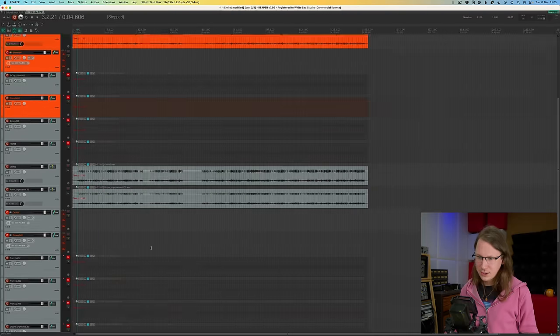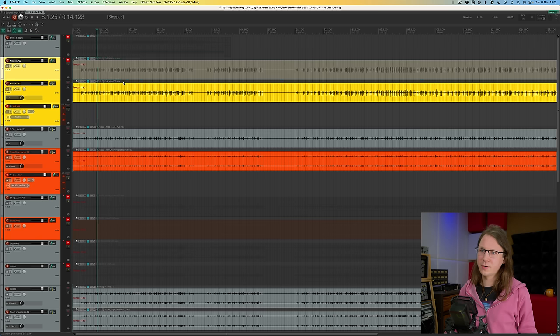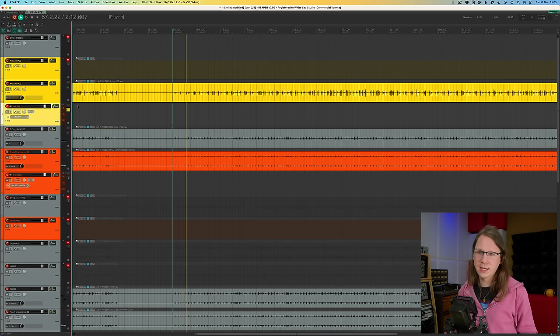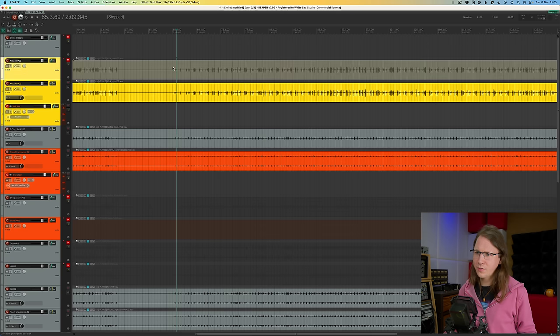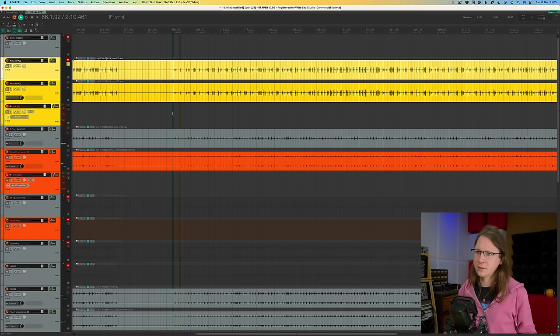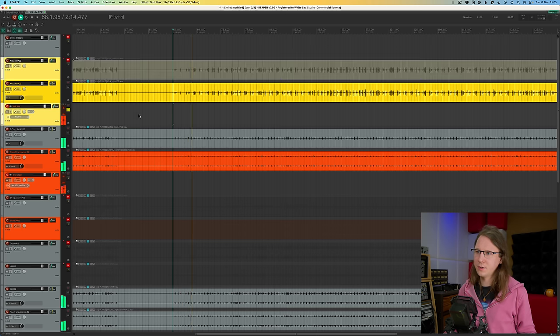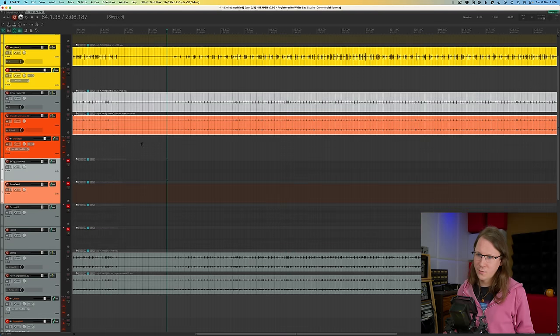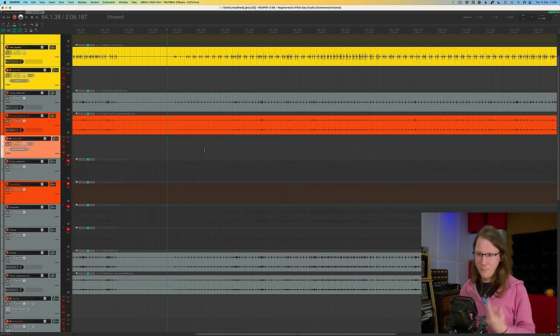I already have it routed to the analog gear, but everything is in bypass for now. We have a lot of different channels. The kick is recorded with both a dynamic microphone and a condenser microphone. There's a little bit of spill from the snare — nothing spectacular. I went with the dynamic option, since I prefer its vibe a bit more. Same goes for the snare — there are multiple choices, and I went with the SM57, which is quite unique for me because I actually hate the SM57.